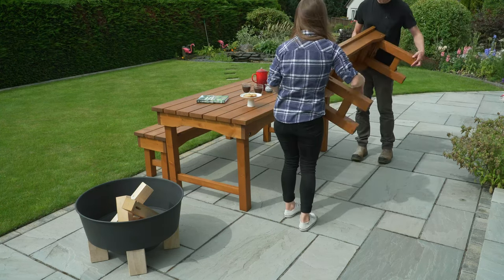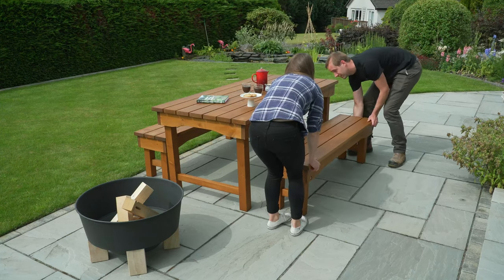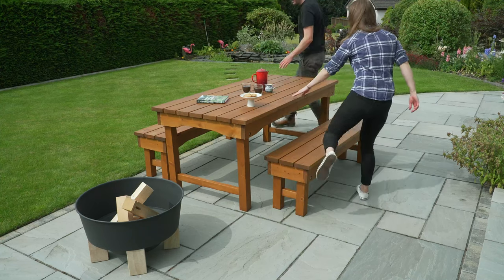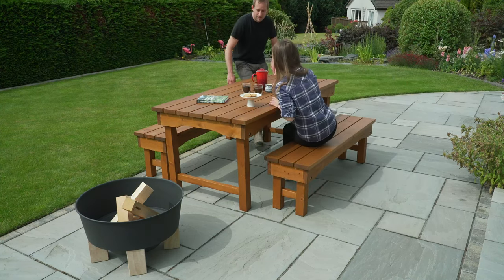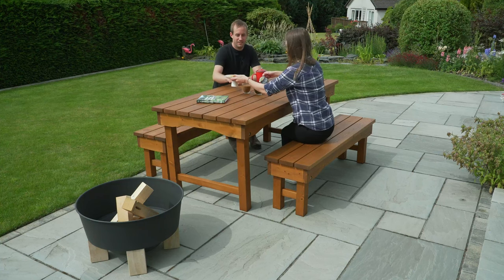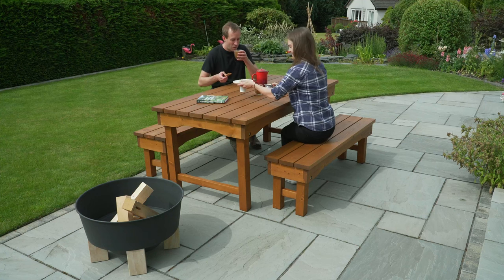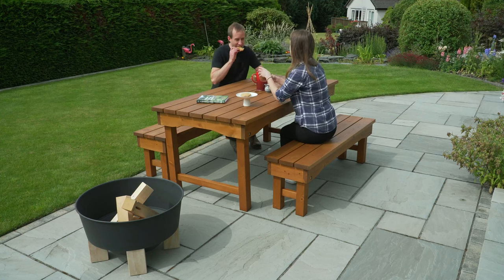We'd love to know what you think of the design, so do let us know your thoughts in the comments below. Now, I'm by no means suggesting that we've invented this, but through our research we didn't find a patio table that folded in this way. Of course we found folding tables, but this one is so sturdy, simple to use, and looks awesome. I'm obviously biased, but I really do think this one is the best. It's pretty cool that these designs start out as little ideas in our head and we bring them to life.